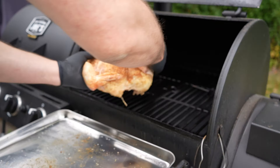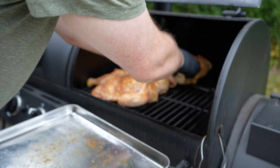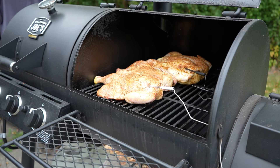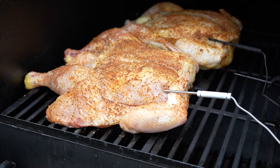The smoker is cooking away at somewhere between 275 and 300 degrees, so in go the chickens. I'll put a thermometer probe into each one to keep a close eye on the internal temps. I'll let these smoke away for a few hours and check back in a little later.